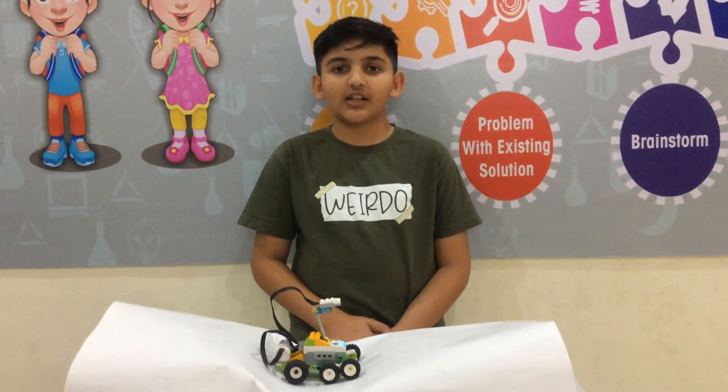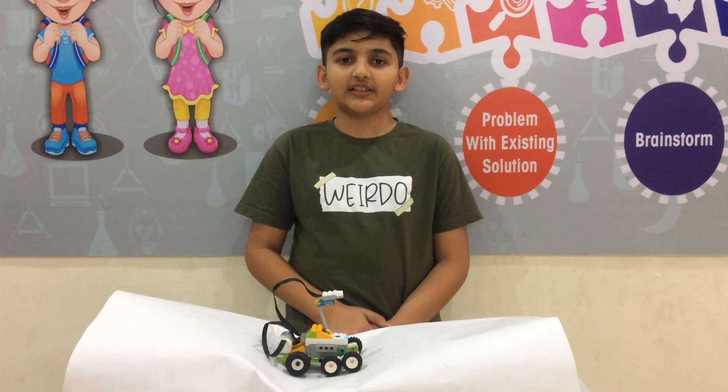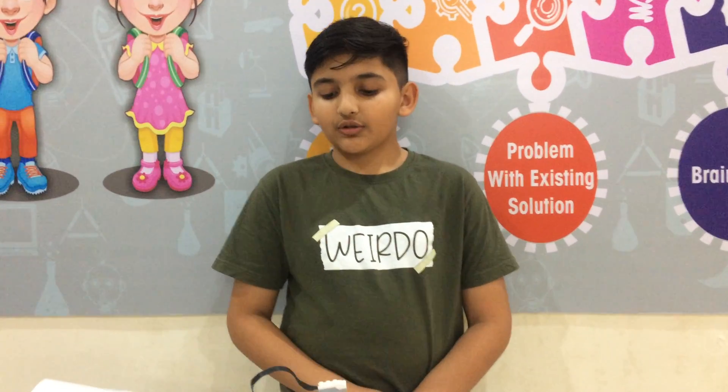I made this rover like the Curiosity rover. Curiosity is a car-sized rover created by NASA, and they sent it to Mars to explore a crater and do research. Rovers are made by scientists to do research and are then sent to other planets.